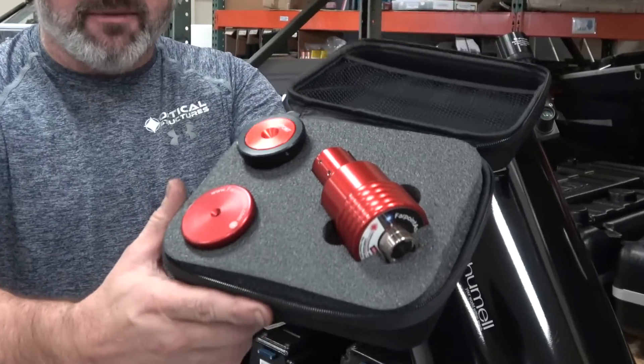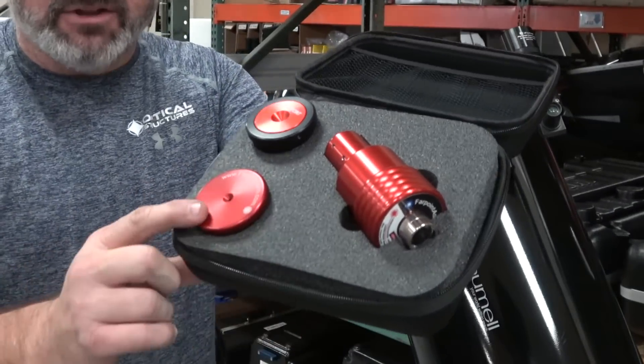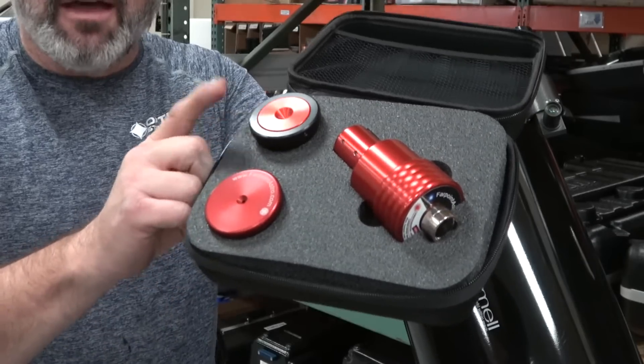What you need is a good set of collimation tools: a laser collimator, a Cheshire, and if you really want to obsess, an auto collimator.